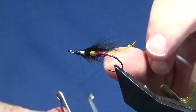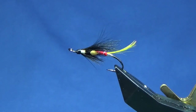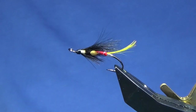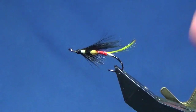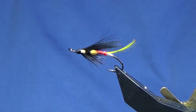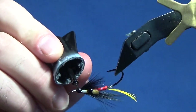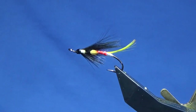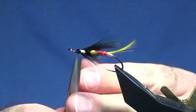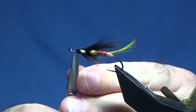Throw out a whip finish and trim away the tag of thread. And there you go folks — that's the Executioner, tied on a single. Just first coat on the head — as always, super glue — and this will just seal everything up while your thread turns and just make that wee fly last a wee bit longer, give it a wee bit of longevity. That squirrel sitting nice, just really low to the hook, just the way I like it.